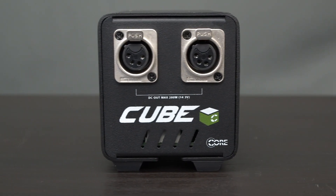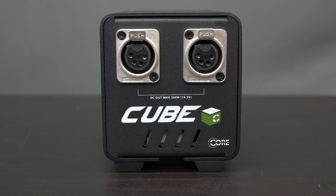There are two different Cube models: the Cube 200 and the Cube 24. The Cube 200 is a 14.3-volt DC power supply for standard voltage equipment, such as broadcast cameras and monitors.